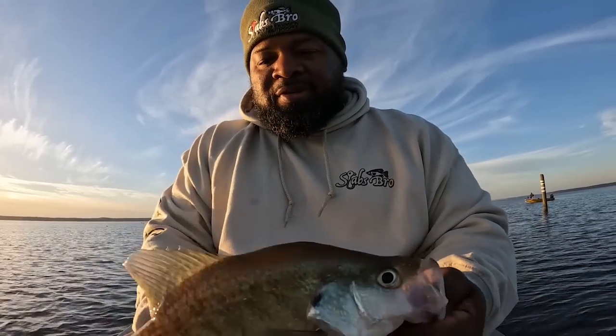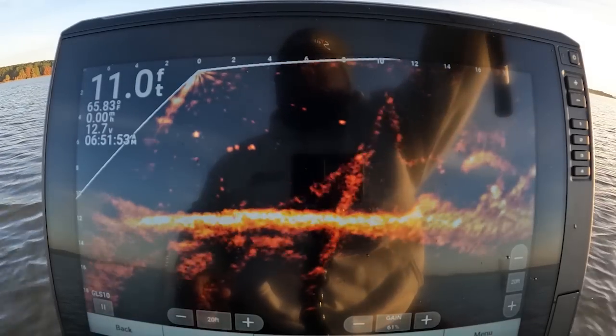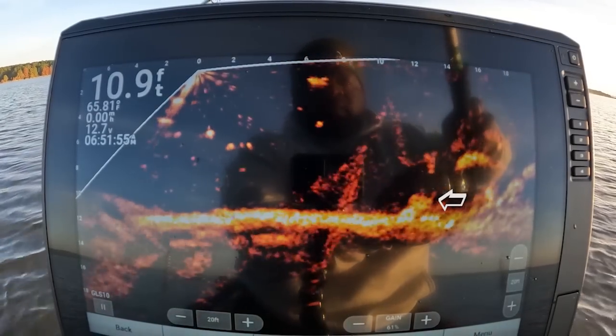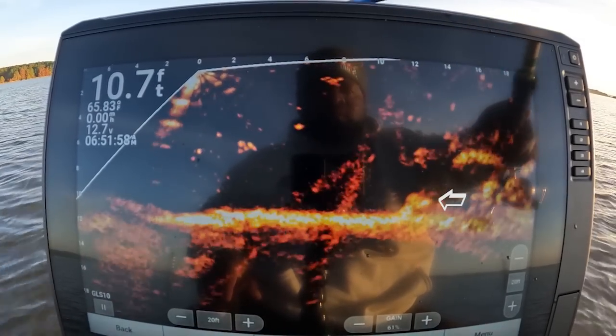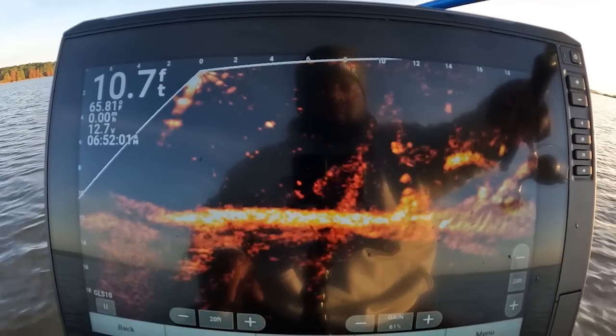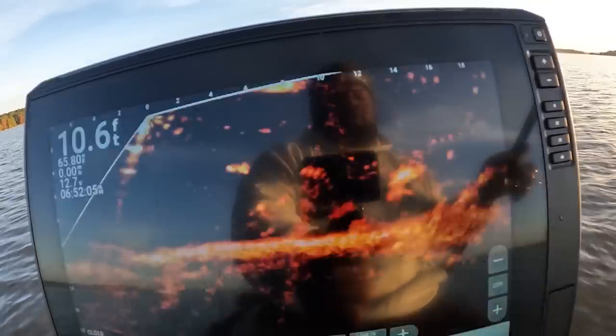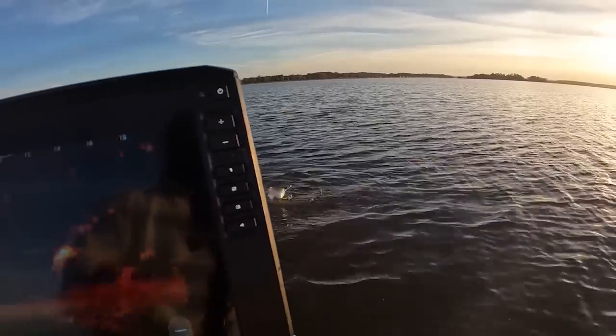We caught him this morning y'all, we caught him! Look at this crappie. Alright guys, back here on this little pile right off the bottom — see if he comes off of there. Here he comes! Boom, he got it. Told y'all they cannot take it this morning.